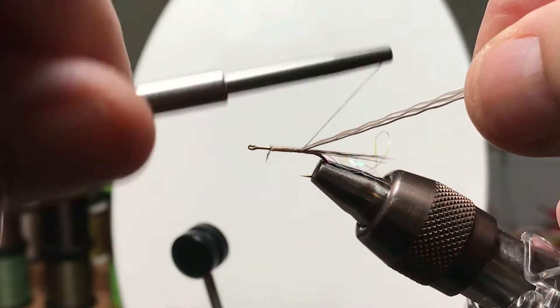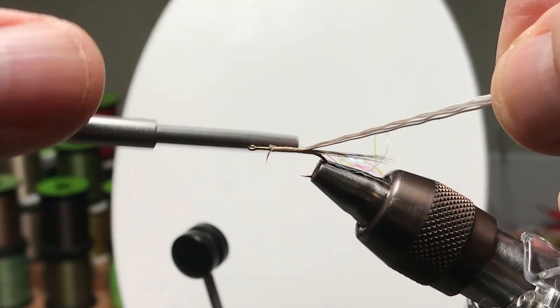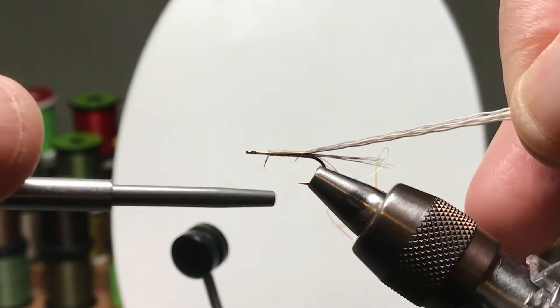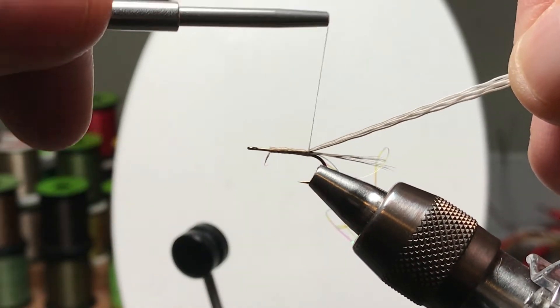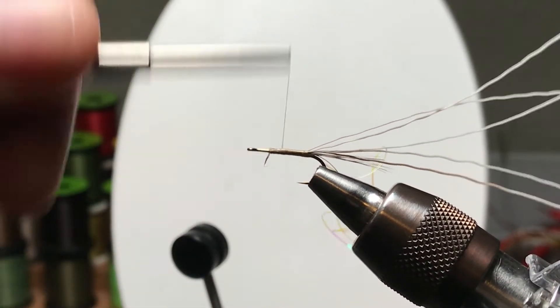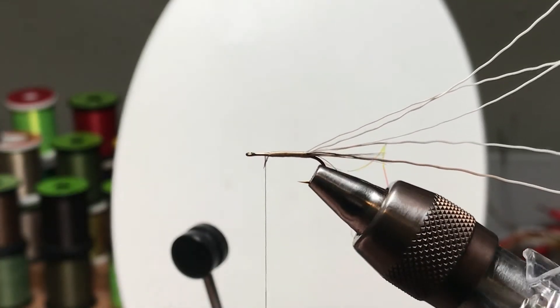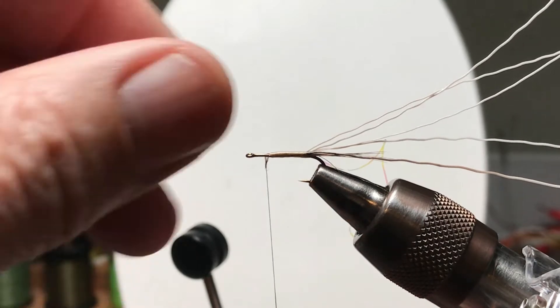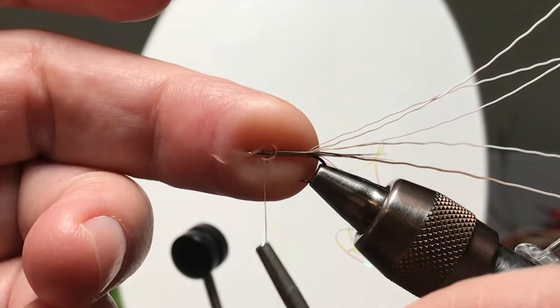This is one of the materials we used in an earlier video. I'll work my way back to the base of the tail and then wind forward, still trying to keep that level underbody. We're going to use the rotary feature of the vise, so put in a half hitch.